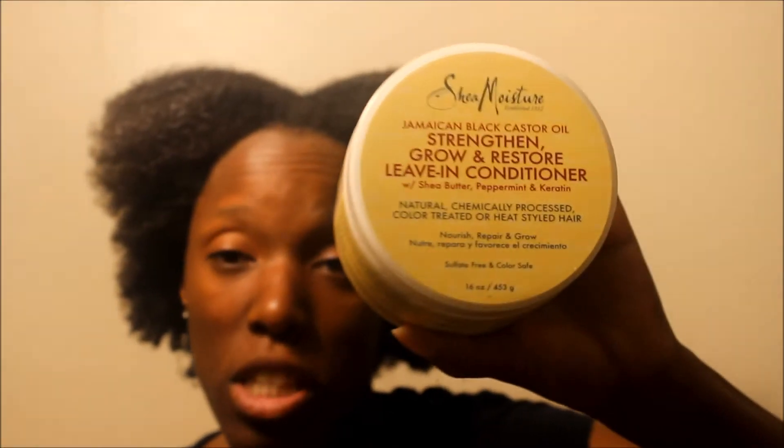I would give this a 5 out of 5 just because this is a very light leave-in. I can feel it — the leave-in just makes my hair feel very soft right now. It's not too much. The products work well together.